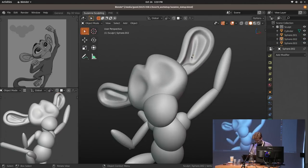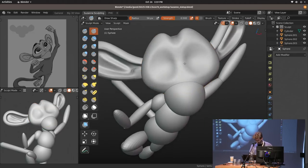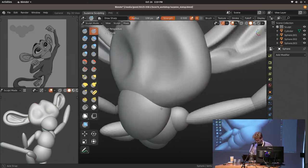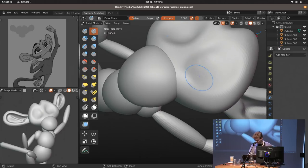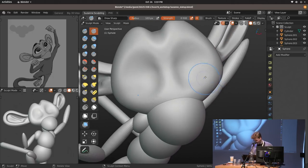One negative side effect of having all your shortcuts on the left side of the keyboard is you tend to click the wrong ones often. I have Alt-D for the draw sharp tool — basically the draw brush with a sharper curve — and Alt-C right next to it for clay strips, and I constantly press the wrong one. I still need to figure that out.